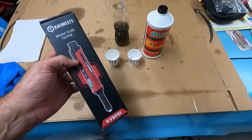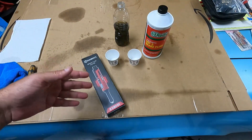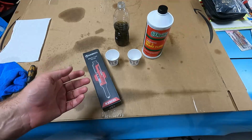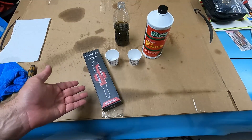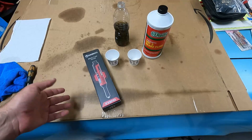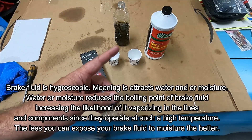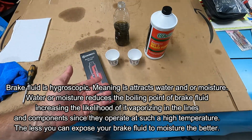I have a lot of videos on replacing pads and rotors and all kinds of brake videos on lots of different makes and models, and one of the questions I get a lot is: do you need to bleed the brakes when you're done, or how often should you change your brake fluid? Brake fluid does go bad and should be changed every so often. Every vehicle manufacturer gives a different recommendation — some say every 30,000 miles, some say every two years, some say every five years. It really isn't consistent. Brake fluid is hygroscopic, meaning it attracts water or moisture, and that moisture will reduce the boiling point of the brake fluid.